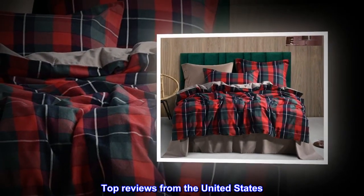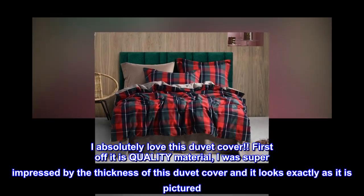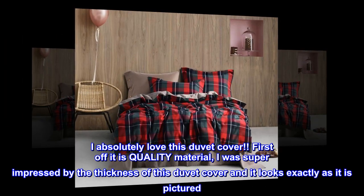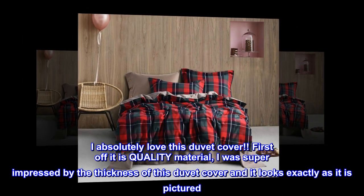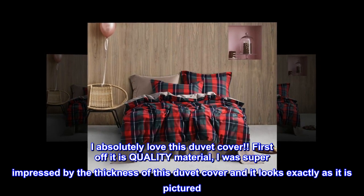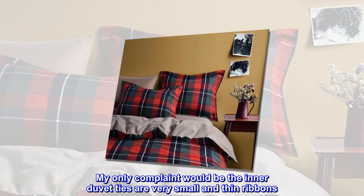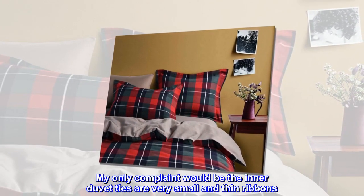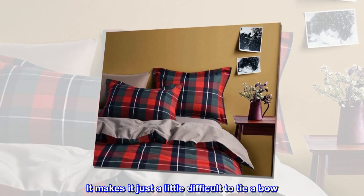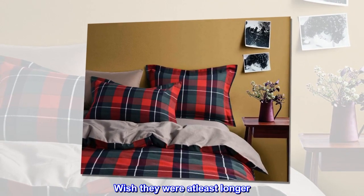Top reviews from the United States — 5 stars. I absolutely love this duvet cover. First off, it is quality material. I was super impressed by the thickness of this duvet cover and it looks exactly as it is pictured. My only complaint would be the inner duvet ties are very small and thin ribbons, making it just a little difficult to tie a bow.